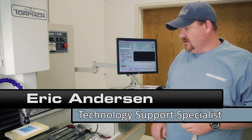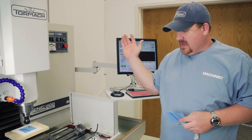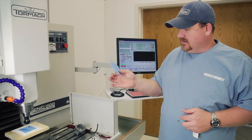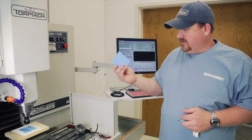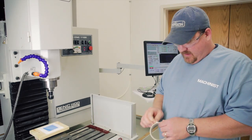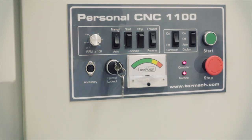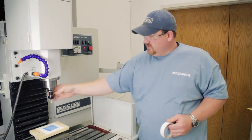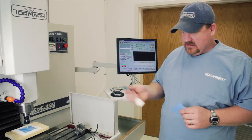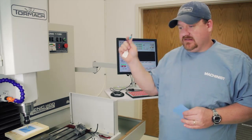Now we're ready to machine our gasket with the PCNC 1100 and the drag knife cutter. We're going to be cutting it out of gasket material — it's 45,000 thou thick. We're holding the gasket material down with paper tape, and I'm going to be turning the spindle lockout key to off because we do not want the spindle to rotate when we're using the drag knife cutter. This is our flash drive with our SprutCAM program that we programmed earlier.